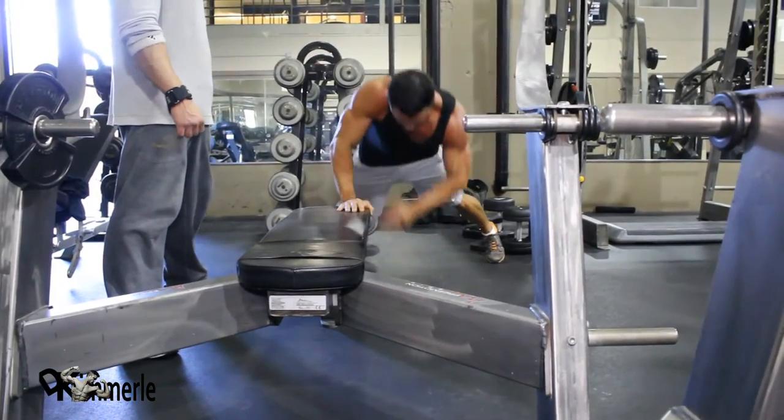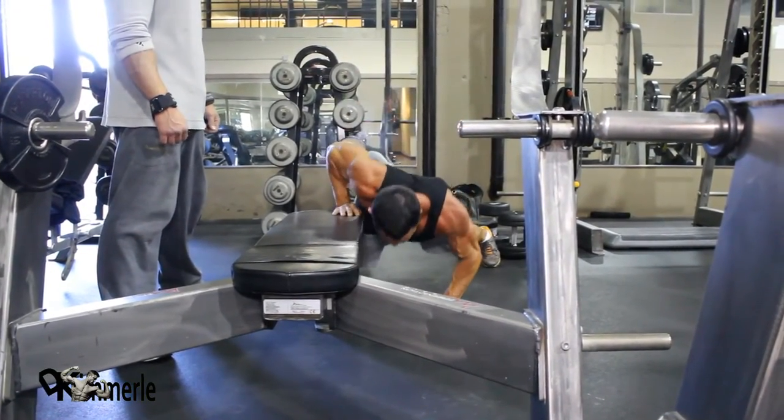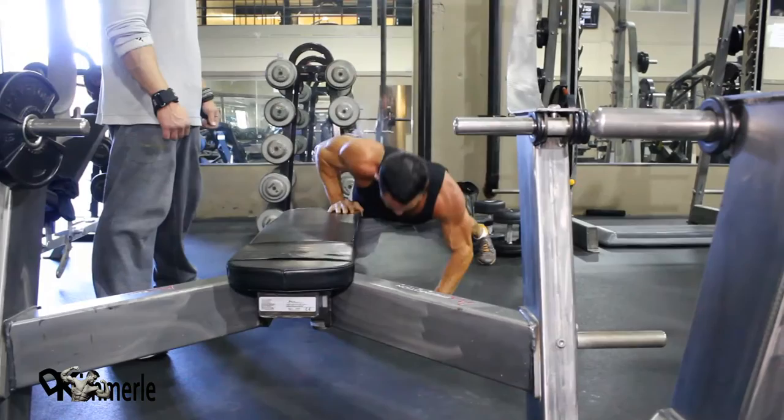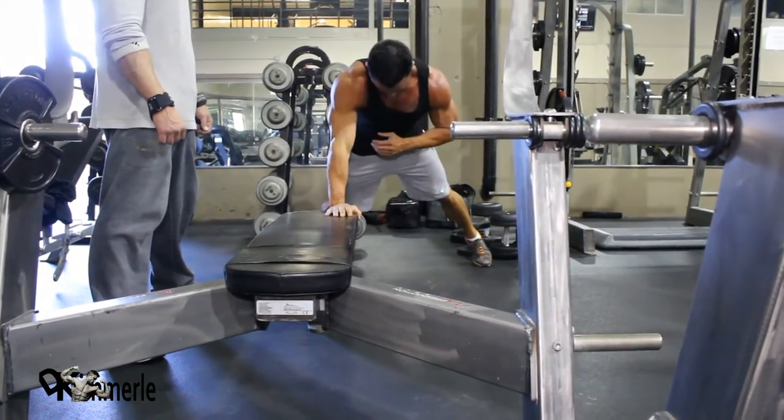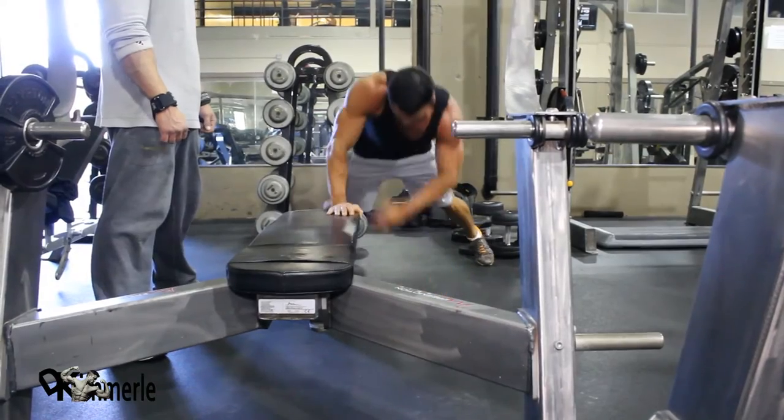His legs are spread in the back. And as he was saying earlier, it's really about the decline — the resistance on the way down. And then he's shooting back up.